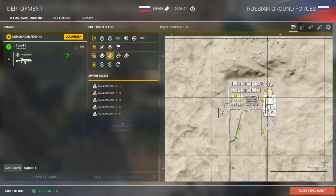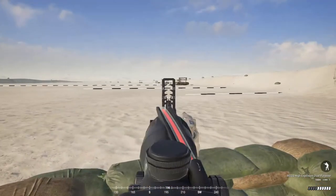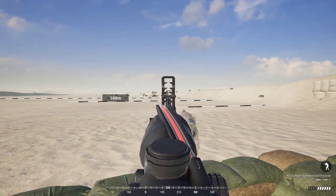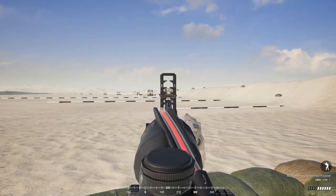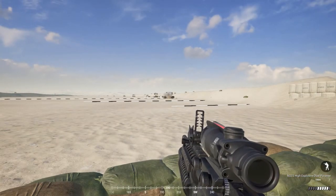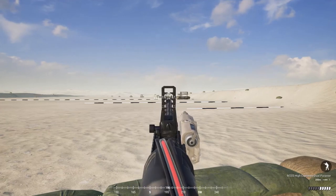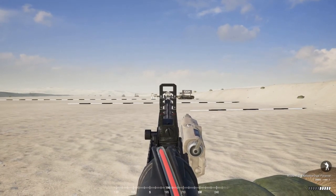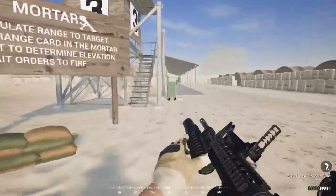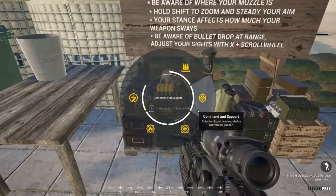I'm back on the range with my US grenadier kit. This one is quite different from the Russian — ranging only goes up to 250 meters and operates a little differently. Your baseline is the one on either side of your sight. Place that at the base of your target and fire — we got a hit. That's how you shoot at 100 meters. For anything further, use your scroll wheel to dial up. At 200 meters — take the shot, and we got that grenade about 200 meters out.